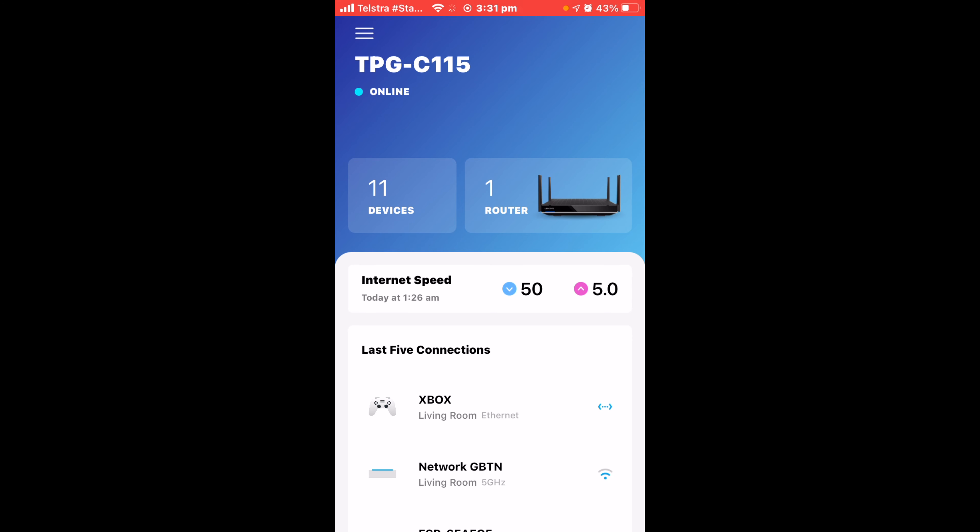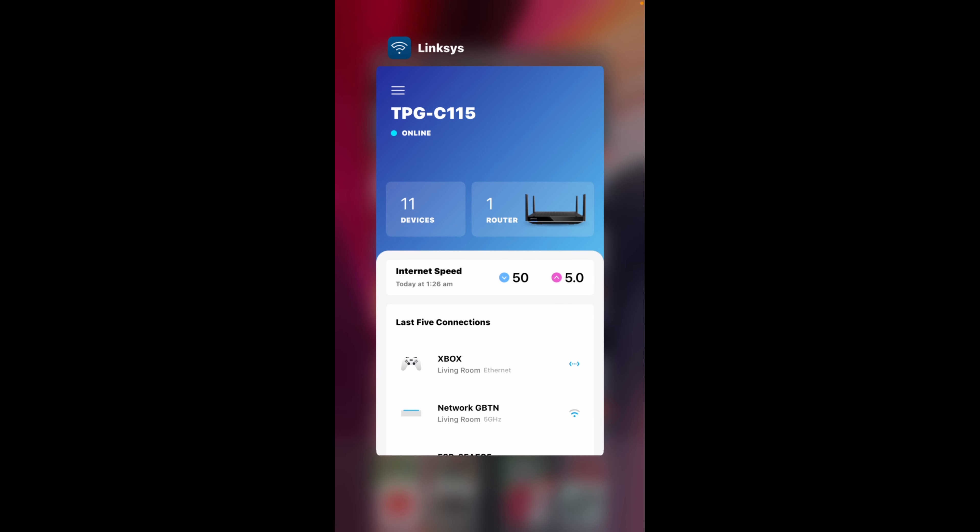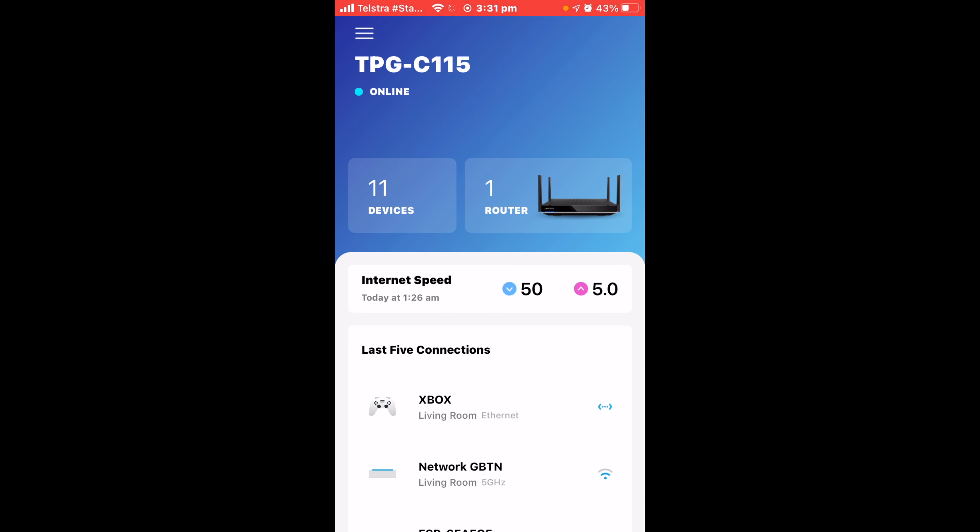Now let's do a walkthrough of the Linksys application. The app looks like a little Wi-Fi symbol and is called Linksys — that's the app you need to download. Make an account with Linksys, link your device, and you're good to go. At the top you'll see the name of your Wi-Fi network. It shows the status of the router — offline, online, or updating. You can see how many devices are currently connected, and you can run a speed test through the router for an accurate reading of the speed your router is actually receiving.